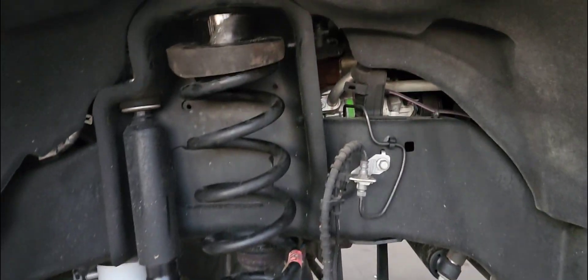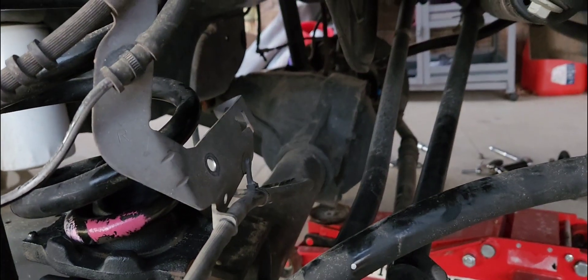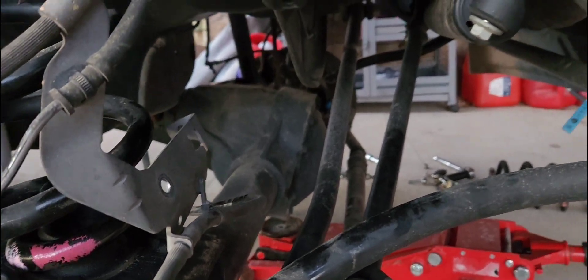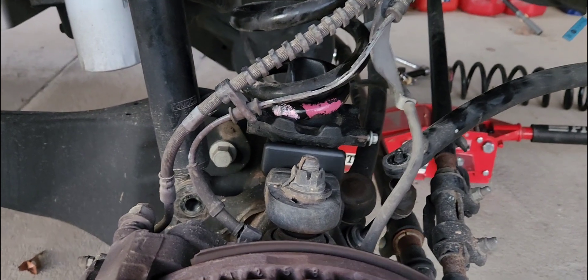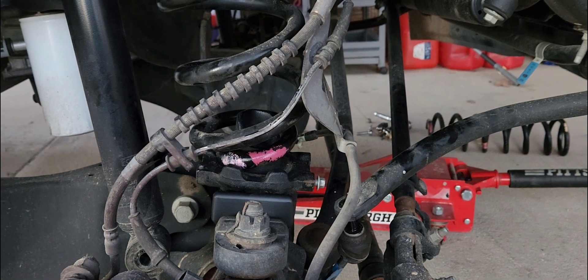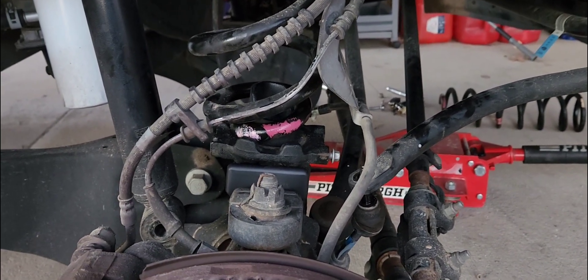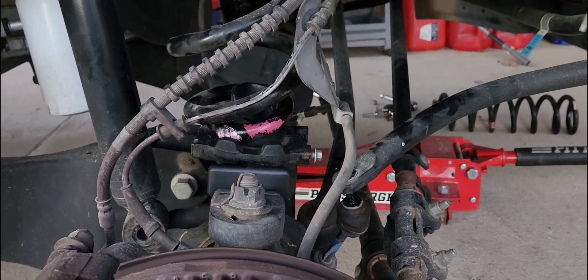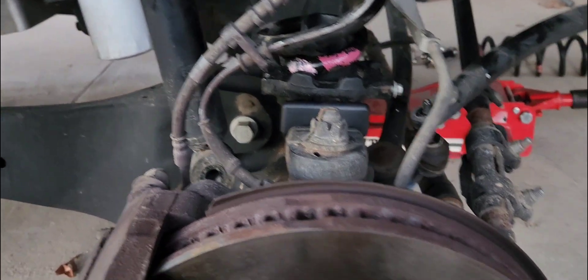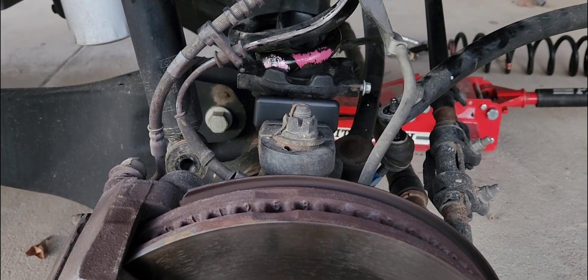I've got the first spacer in and everything lined up right. I still need to get the other side, but I forgot to mention the vent tube — once you drop the axle all the way down with the spacers in, there's a Christmas tree clip up on the frame you can pop out of a hole built into the frame, which gives you slack on your vent tube. Go ahead and loosen up your vent tube over there, then I'll get the other side in and ease it back up.